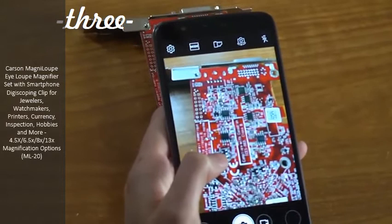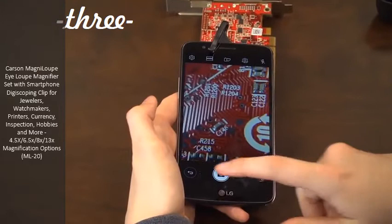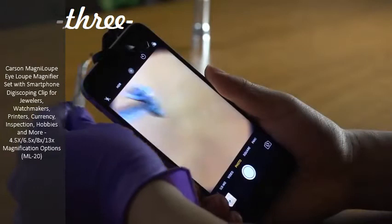Standard smartphone cameras just don't have enough power to maintain focus on super small details. But with the Magna Loop added, you'll have more than enough power. Just aim and focus your camera — it's that simple. You're now ready to take high quality close up images that look sharp and professional.